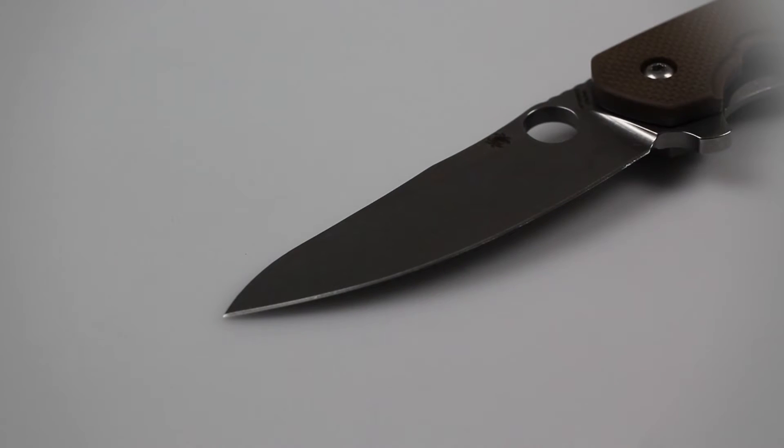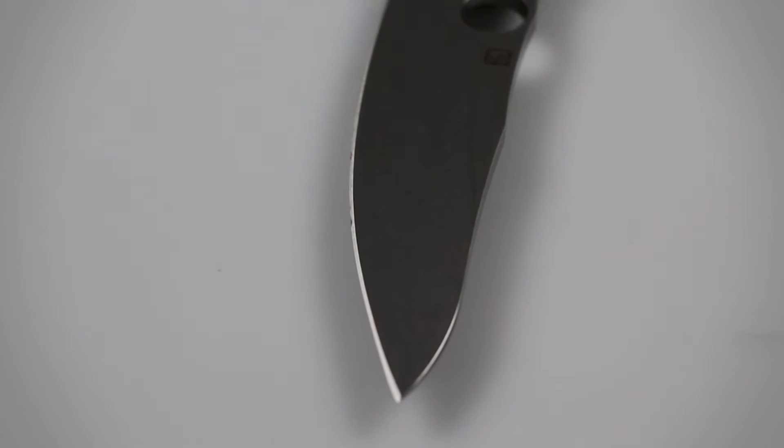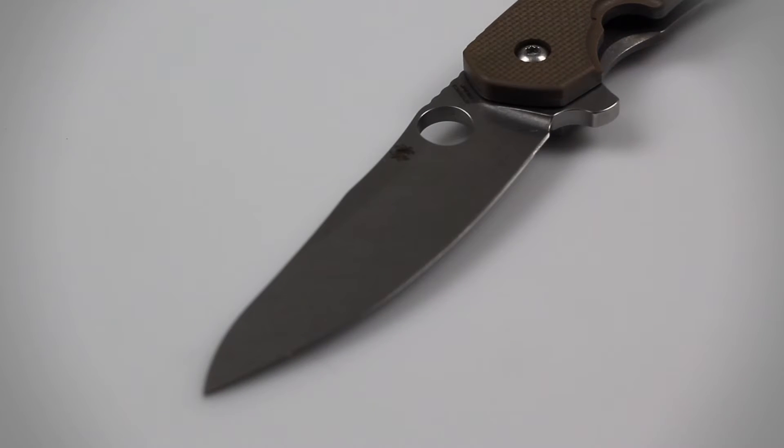This knife's hollow ground blade is 3.46 inches in length, and unlike many of Spyderco's other folding knives, is constructed of CTS-204P carpenter steel. This unique steel type is wear and corrosion resistant and is able to hold an edge quite well. This blade construction makes this knife extraordinarily durable and able to handle tough cutting tasks that range from opening packages and letters to cutting through hardwood and plastic.